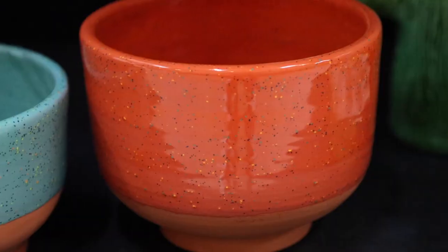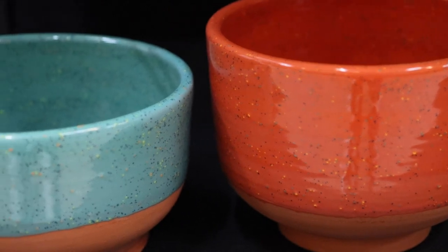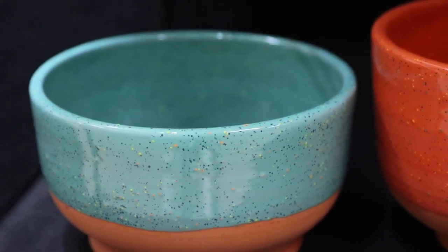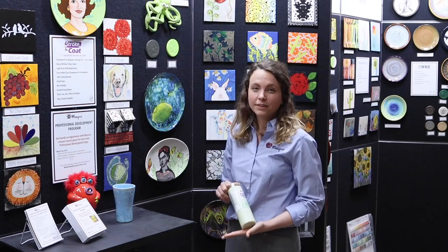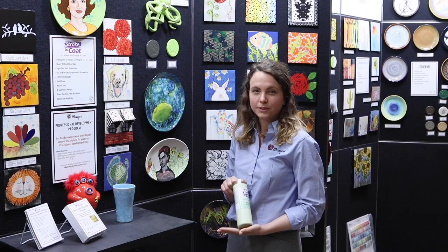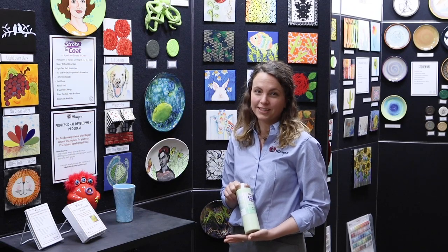We also have a variety of speckled Stroke & Coats, which is a Stroke & Coat base with specks of color inside that do not run or move at Cone 06. Because of its vivid colors, Stroke & Coat can also be applied to colored clay such as terra cotta. With Stroke & Coat, the liquid color is very similar to the fired color, which allows your students to visualize what their piece will look like before and after it goes into the kiln.